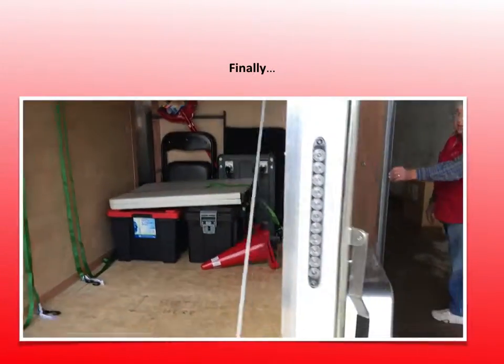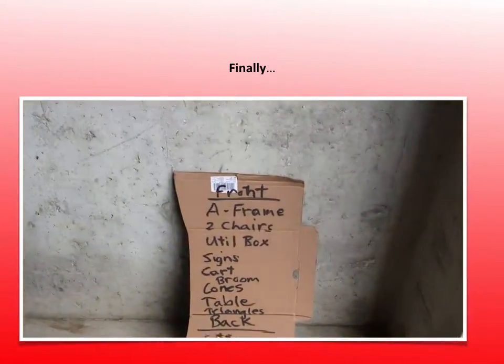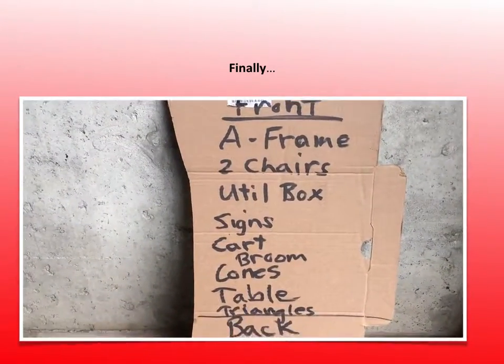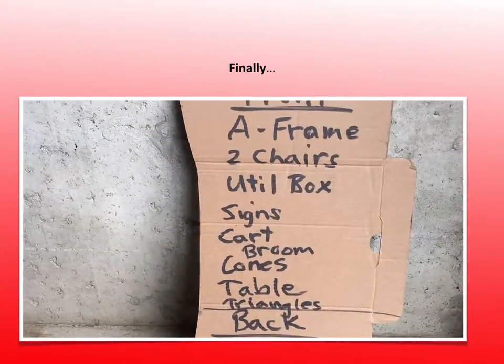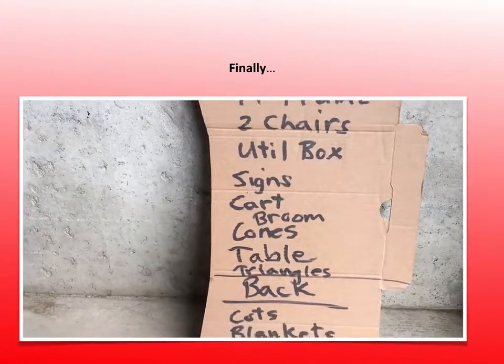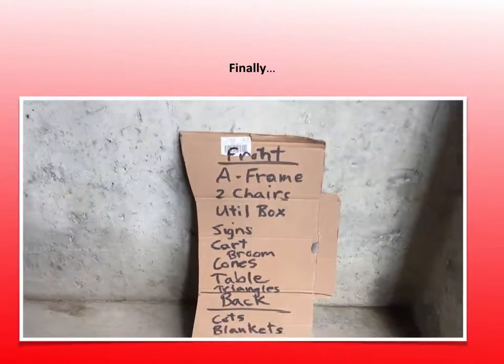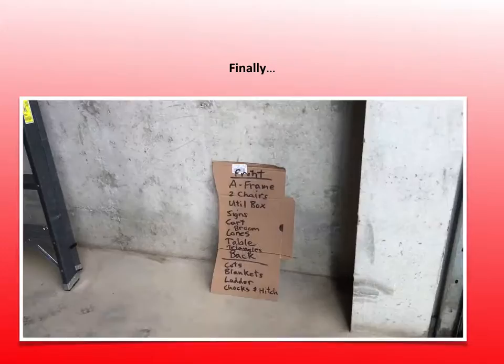We're going to take a look at our cheat sheet to make sure we have everything: A-frame, yes. Two chairs, yes. Utility box, yes. Signs, cart, broom, cones, table, and triangle. The front is now complete. You can lock up the front door.